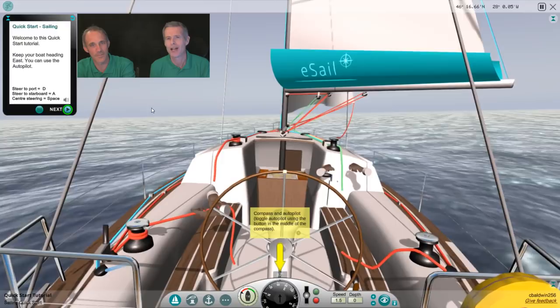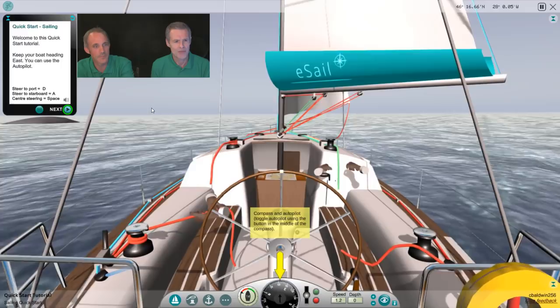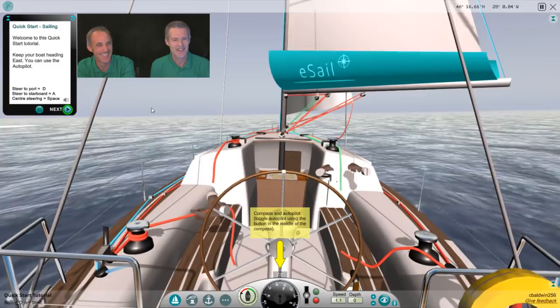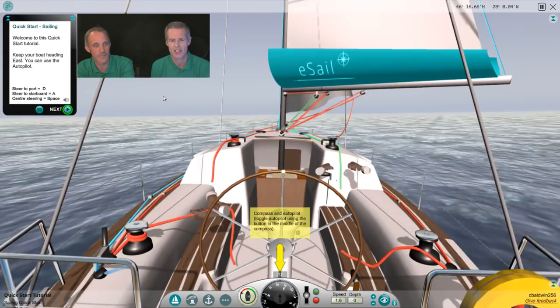Hello, my name is Chris Baldwin, I'm the developer of eSail. Hi, and I'm Rob Atkinson and I'm a qualified RYA instructor. We're going to show you the quick start module of eSail and just walk you through it so you can get a bit of an idea of how it works.